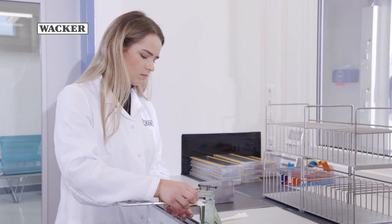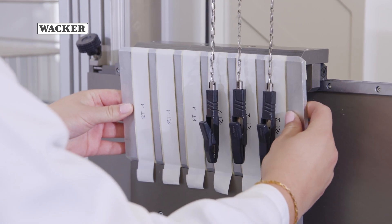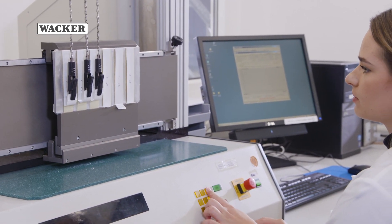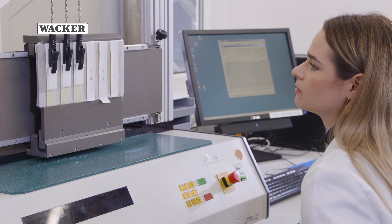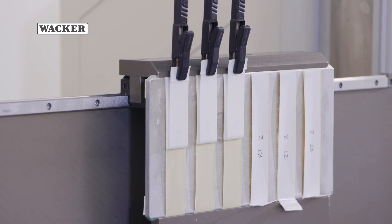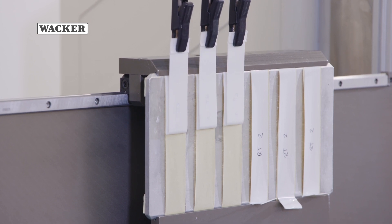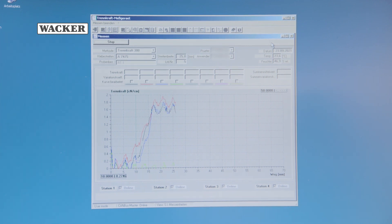The prepared test strips can now be tested by two methods. Slow peeling determines the force required to peel the release liner off the adhesive coated face material. This simulates the peeling off of labels by hand. In this test, at an angle of 180 degrees and a peel rate of 300 mm per minute, the label or adhesive strip is peeled off the release liner. During this test, the force is measured continuously.